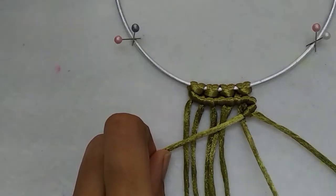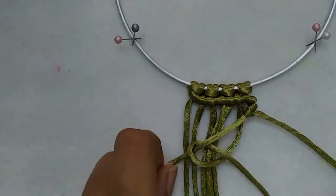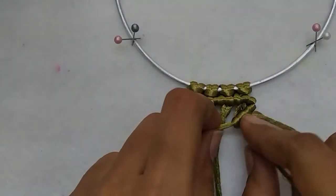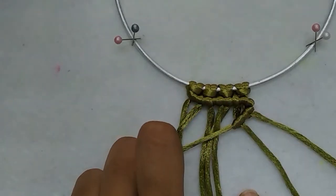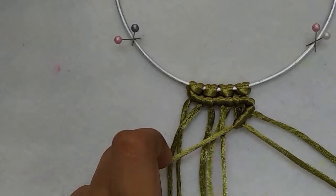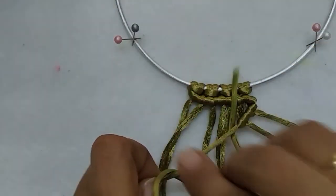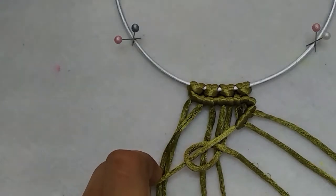Now for the second cord — over, under, through the loop. We are going to continue this with all the other working cords and I will meet you at the end.